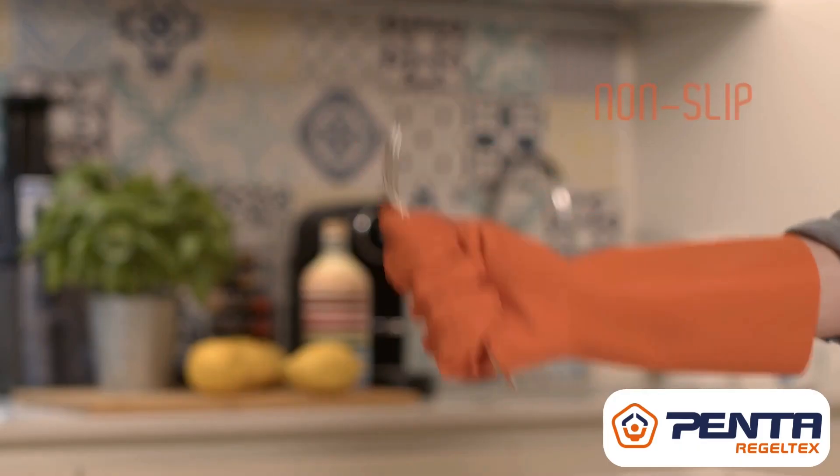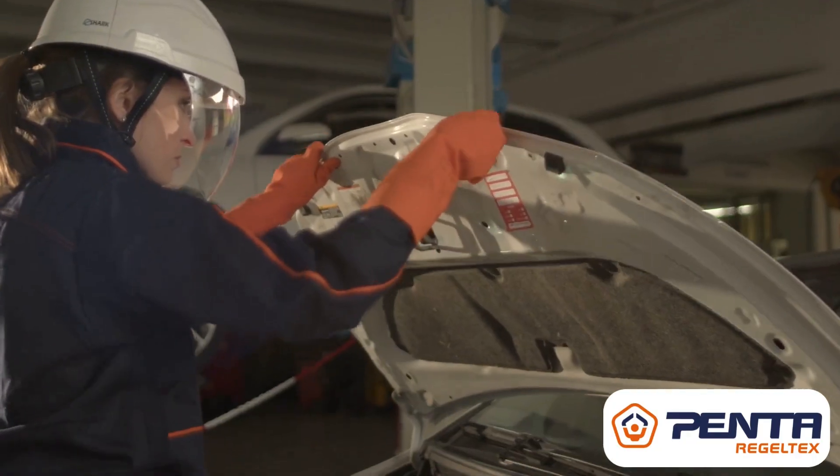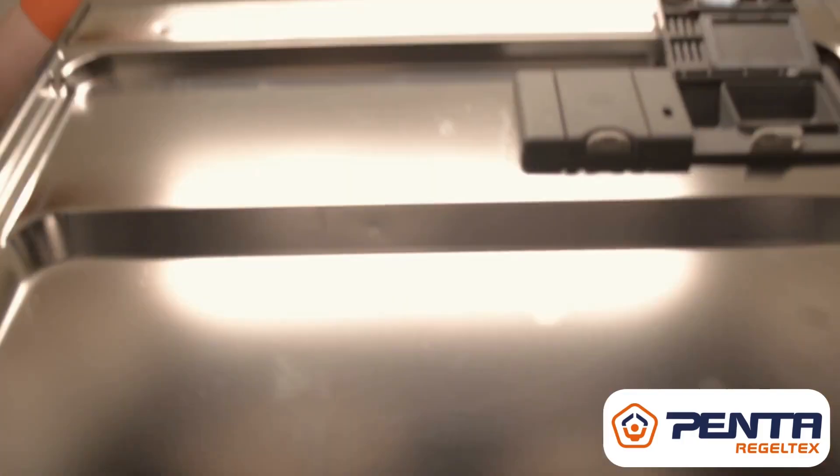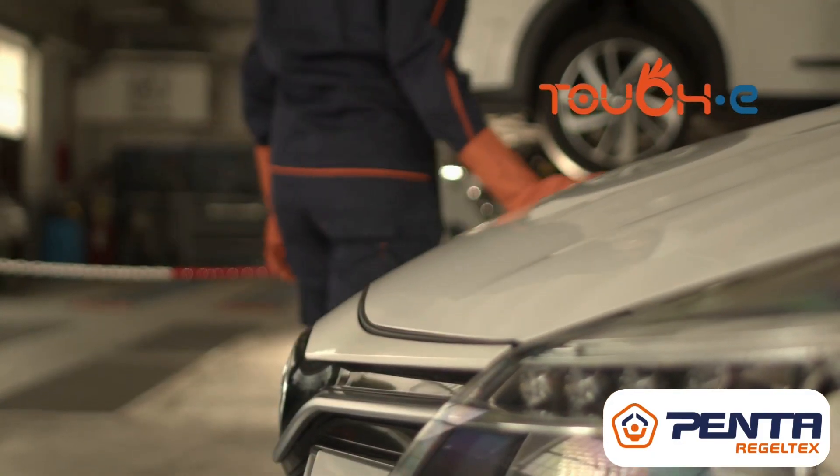Thanks to the special non-slip finish, you can grab any tool and do things you never imagined. Touch E: when precision meets protection.